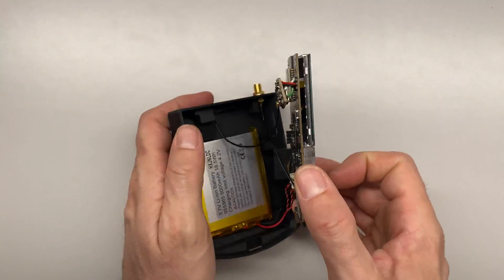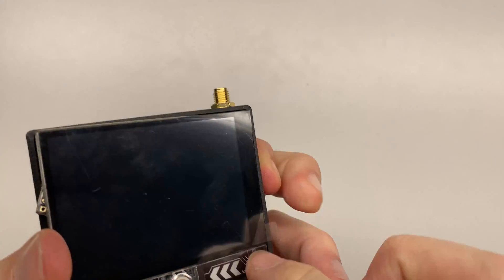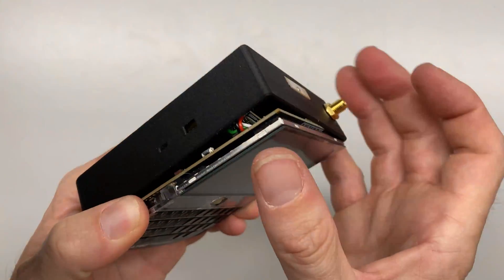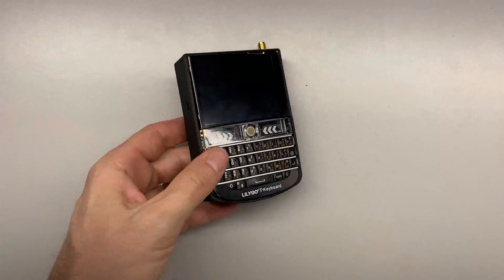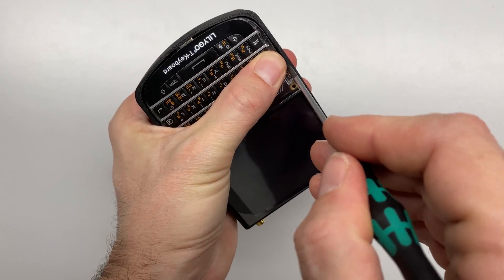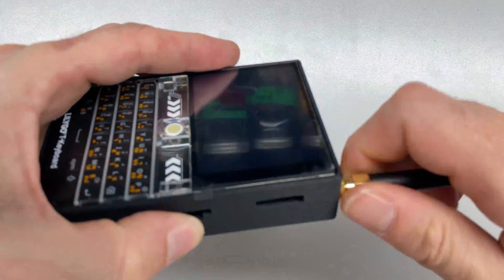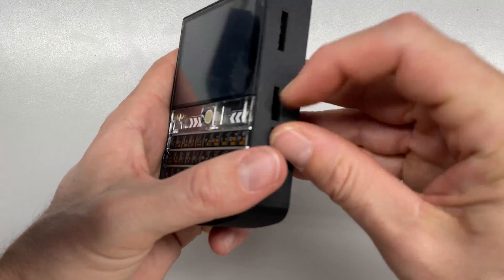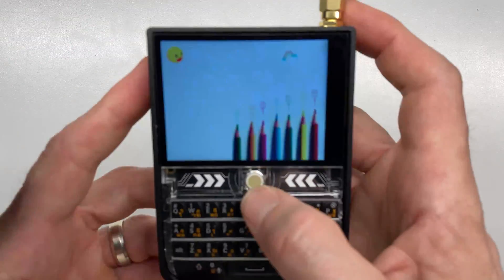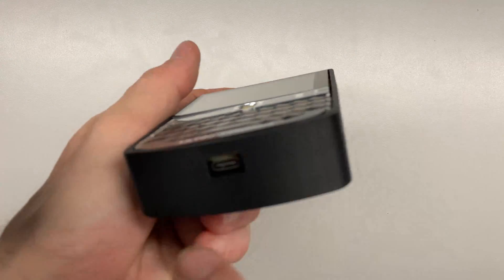We'll hold the board out, connect the LoRa radio pigtail, get the battery plugged in, then drop the whole thing into the case — start by tucking the right side into the tension beam, then bring over the left side. Use a screwdriver carefully to pop it into place, screw on the lower antenna, turn it on, and take off the screen protector. We've got our working T-Deck fully assembled.